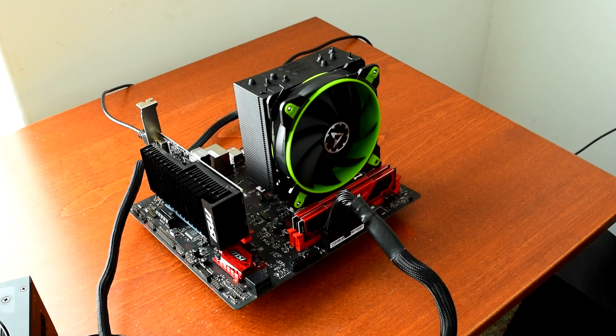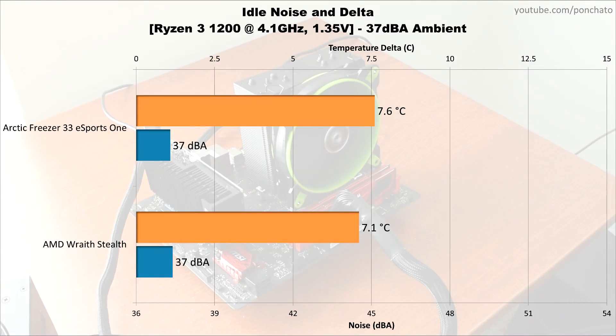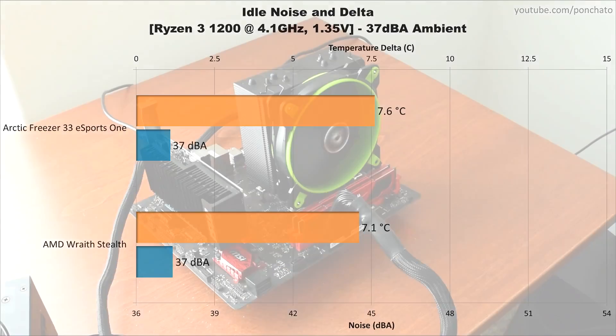Here are the idle noise and delta results. At idle, the Esports One is actually silent — the fan completely stops at 0% speed. The minimum startup speed is 10%, which puts it right at 200 RPM, the minimum RPM rating for the fan. It's still too quiet to be audible at this speed. Compared to the Ryzen 3 stock cooler, there's really not much difference at idle — both are nearly silent and both hit a delta of around 7 degrees Celsius.